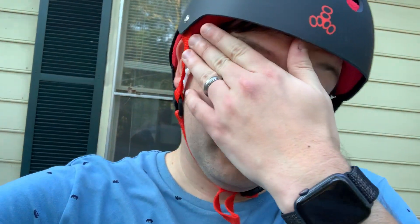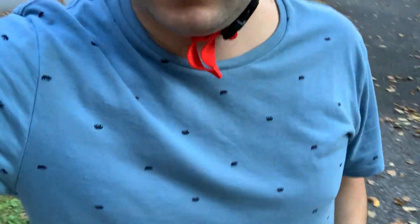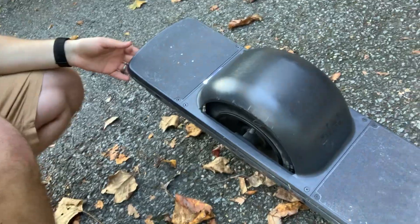Hey guys, welcome back — it's been a little while but I wanted to do another review. I'm not sure if this is really popular in your neck of the woods, but I got a one-wheel. Apple still doesn't allow you to just change cameras while filming, which is kind of annoying — you can zoom in, but you can't actually zoom the front camera.